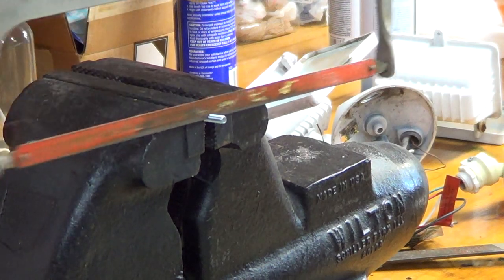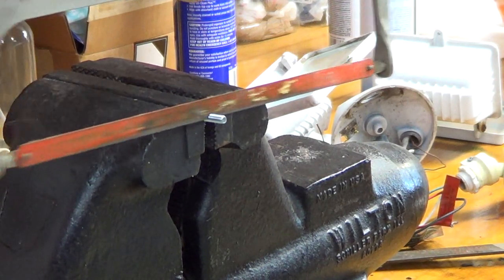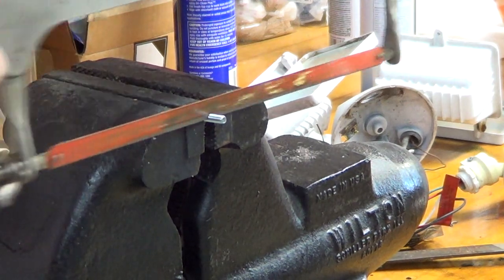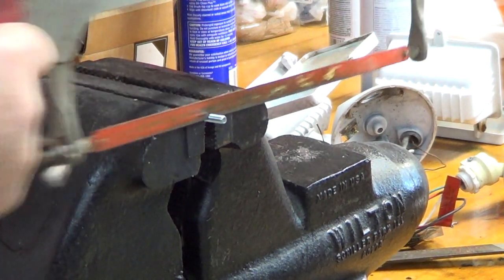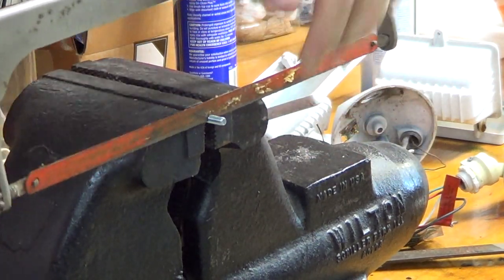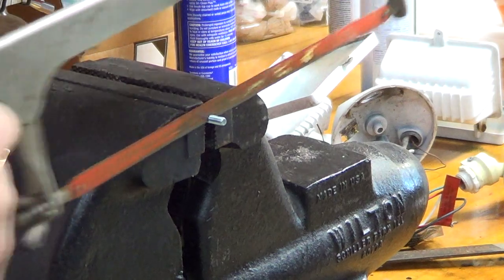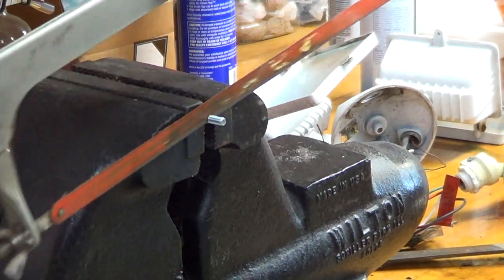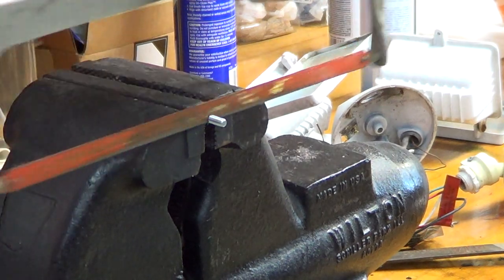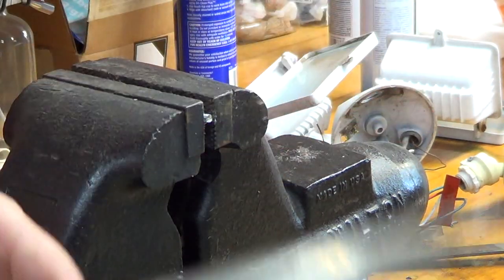And then once I get it going real good, right before it happens, I get going faster and faster, creating friction — ow, that's hot. And the screw's off.